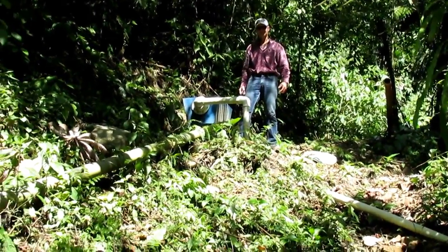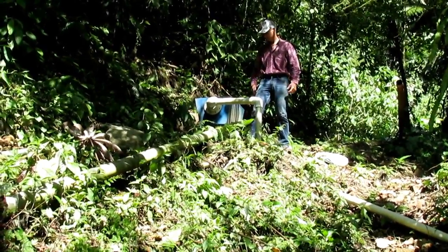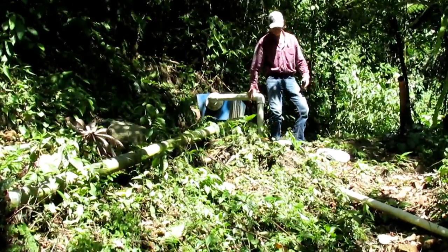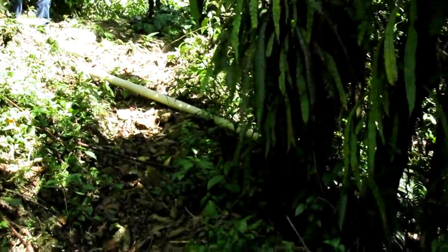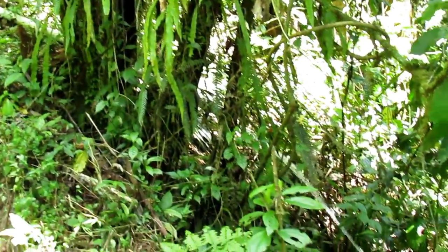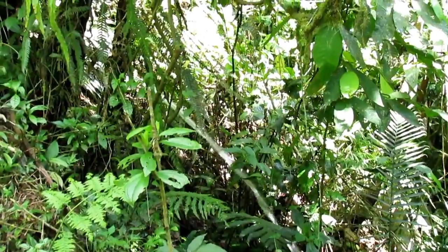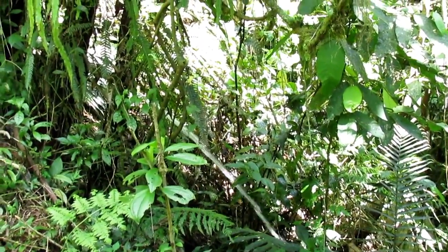Kevin is up at the surge tank, which has an overflow. If more water comes into the surge tank than is needed by the ram pump, it flows out through this pipe — you can see the overflow right here, with water flowing back through the trees into the stream. We have considerably more water here than this pump needs.